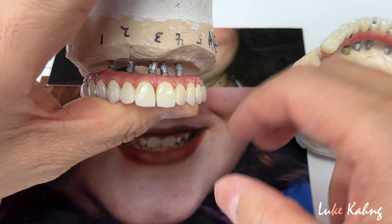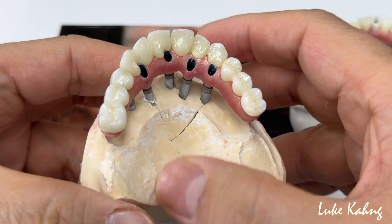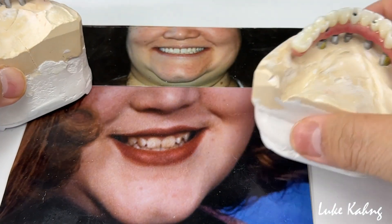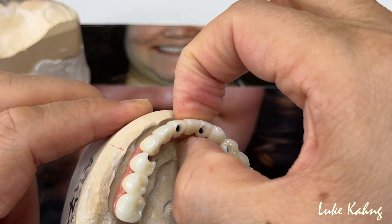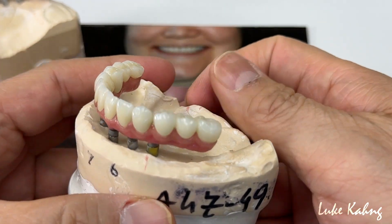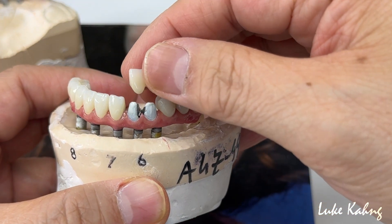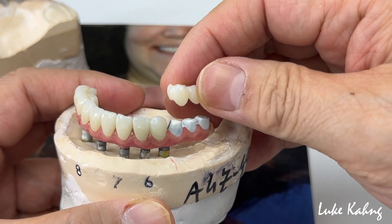She will get beautiful restorations — maxillary — and not only that, it's exceptionally thin, the long span pontic, it's unbelievable. Lower — look at this — it's very, very small, with the facial and lingual side. We just covered the access hole area, which is a problem, and the doctor will put the temporary cement there. 3-unit bridge.